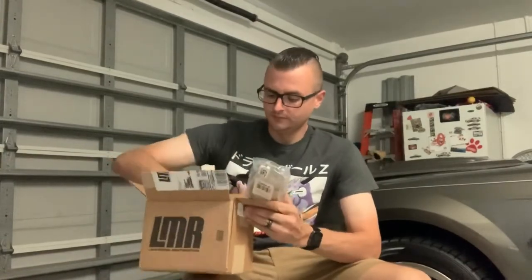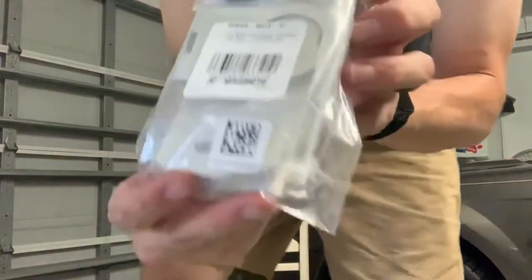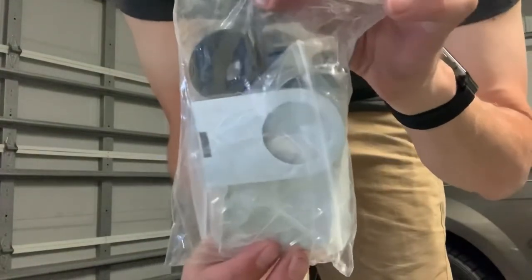Nice packaging. And these are the Mishimoto performance radiator brackets.